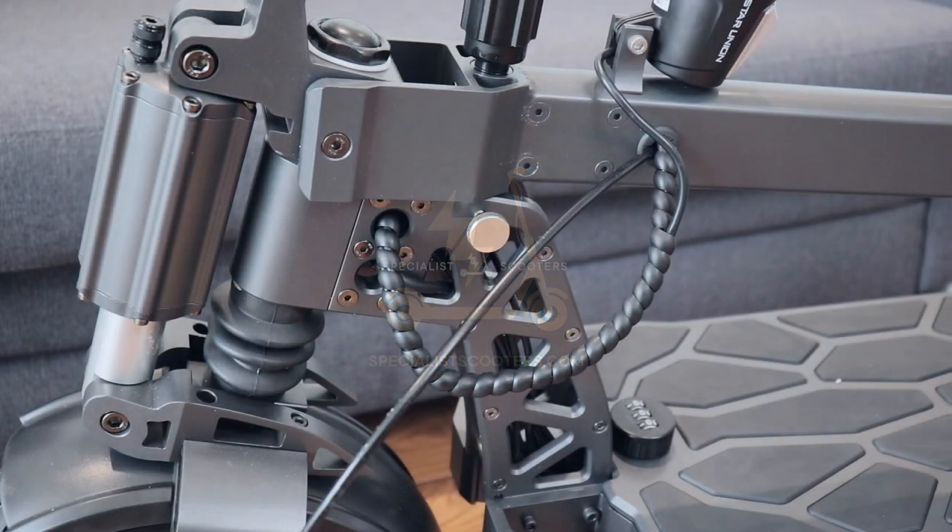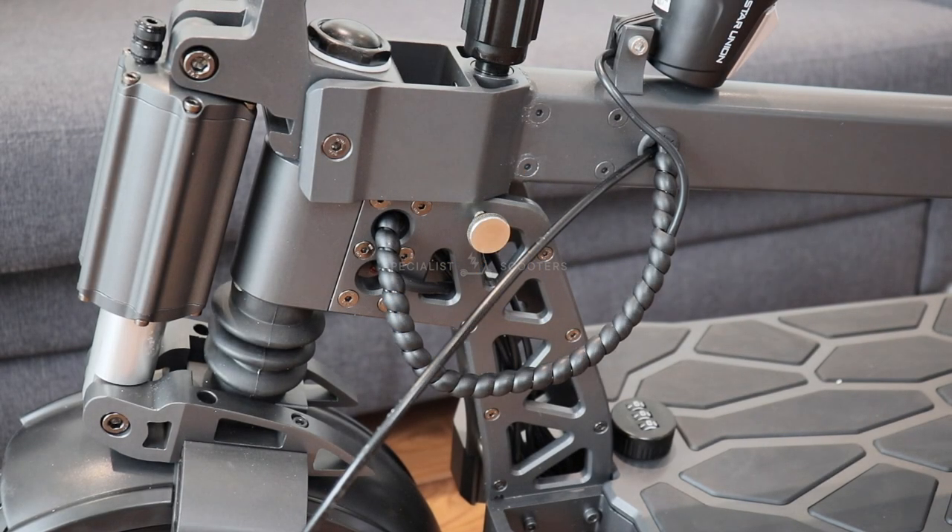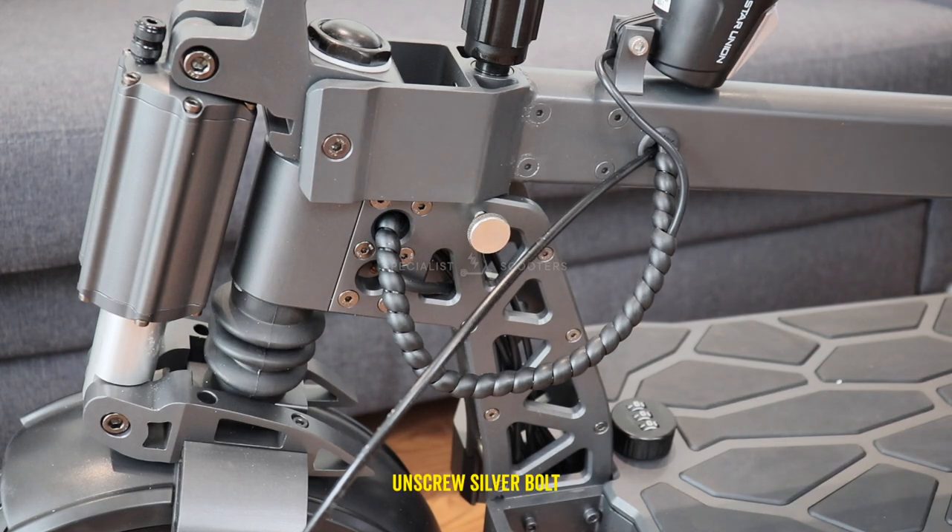Hello everyone and welcome back to the Specialist Scooters YouTube channel. Today I'm going to be showing you how to fold the McCain MX-60.